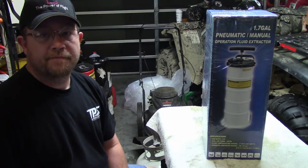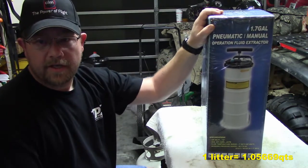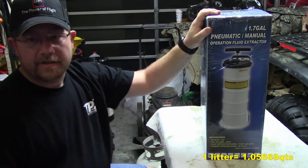Hey everybody, how you doing today? It's Trav. So what we're going to talk about today is what I got finally in the mail. It is my first Info second generation pneumatic manual 6.5 liter 1.7 gallon extractor.